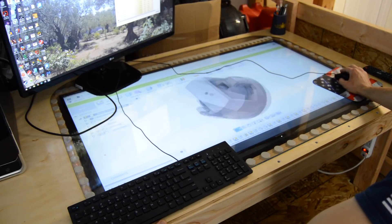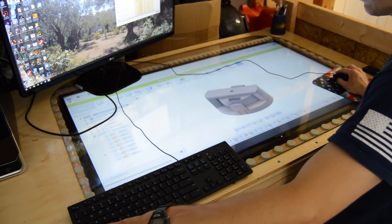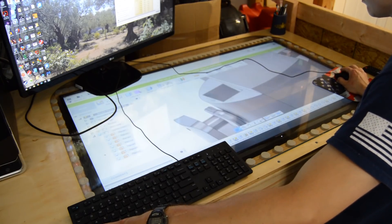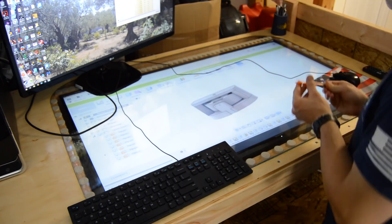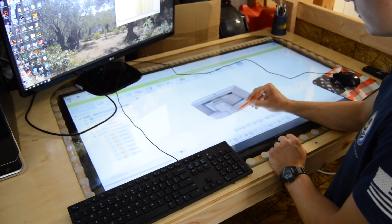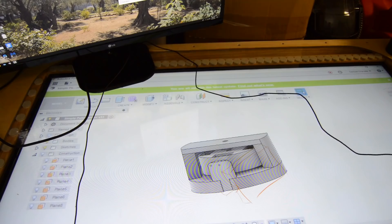Now I can finally use my dream computer desk. It's easy to do work on the table while reading something on the computer monitor, or work a CAD model while watching my favorite TV show. One of the things I really love is being able to draw on the TV display. There's more than one way to use this feature and I can't wait to explore and innovate with this awesome new tool. I really hope you enjoyed watching this video — I enjoyed making it, but most of all, I really enjoyed making this desk.